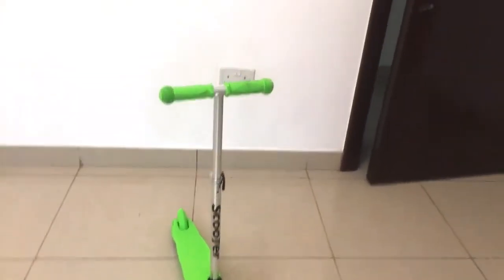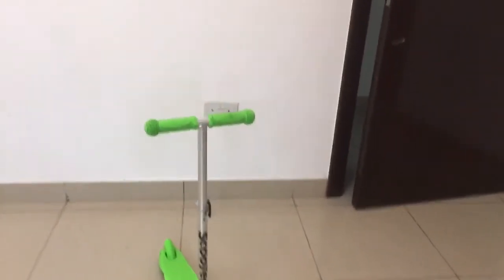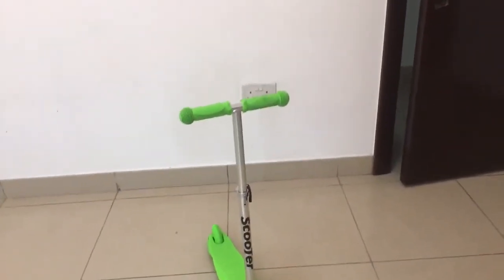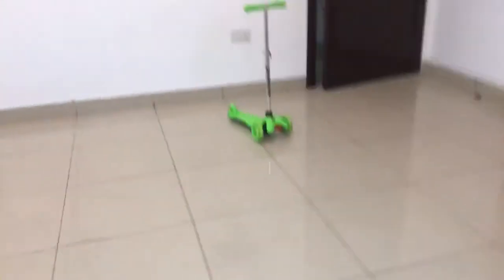If you have a scooter here, right here. And you have a balloon right here. So now I will just show you the whole thing. I think you can see it now.